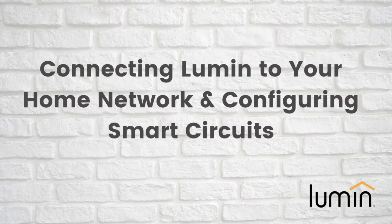Let's walk through how to connect your Lumen smart panel to your home network, as well as configuring smart circuits.